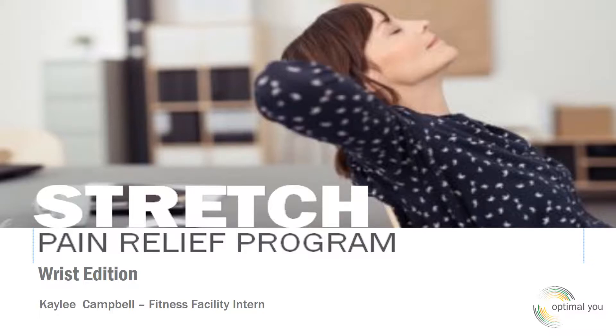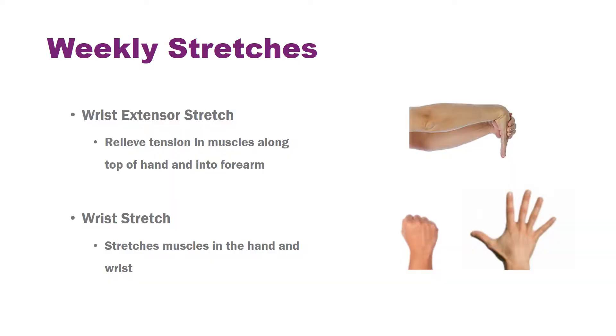Hi everyone and welcome back to Stretch, a Pain Relief Program. I am Kaylee Campbell and this week we're going to be focusing on our wrists. The first stretch we're going to look at is the wrist extensor stretch, which will get muscles in your wrist and into your forearm. The next one is a pretty common wrist stretch and you're going to feel it in your fingers and into your wrist.